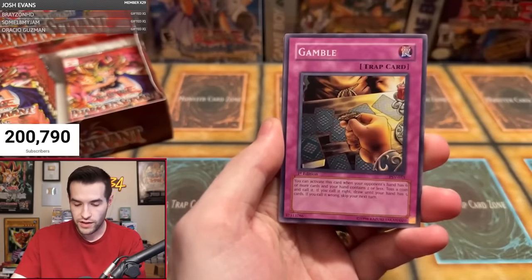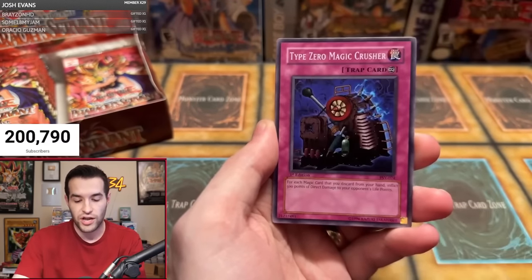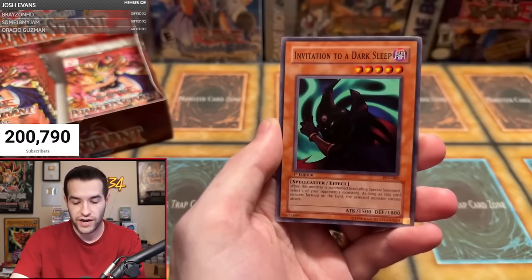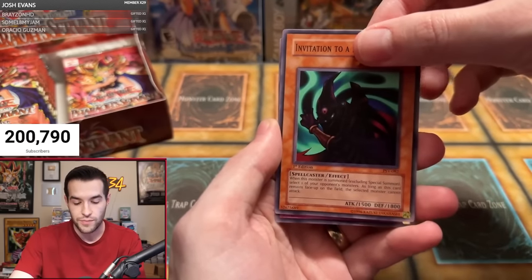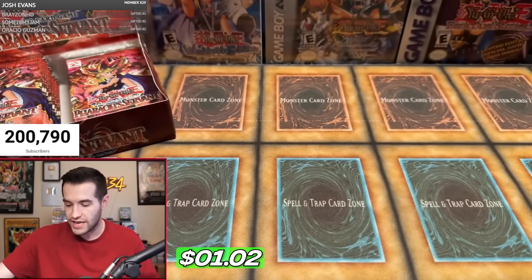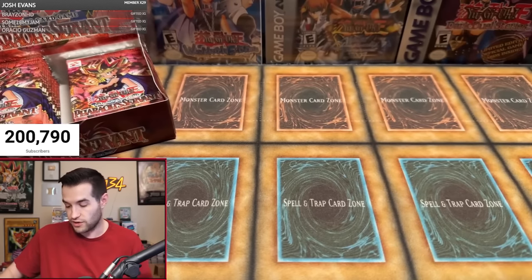Cold Wave — this is for Nathaniel, he has one pack, going for one pack magic. Gamble, Cyber Falcon, Shadow of Eyes, Type Zero Magic Crusher, Inspection, Twin Headed Fire Dragon, Expectation to a Dark Sleep, and Magic Drain. We're starting off 0 for 3 — not great. But our worst start, I think, was 0 for 11. We went 0 for 11 one time — it was a really rough start, but then it turned out to be legit anyway.